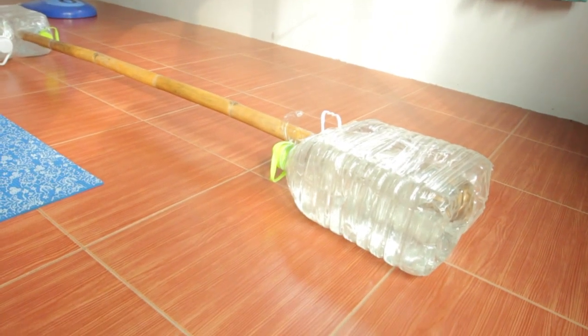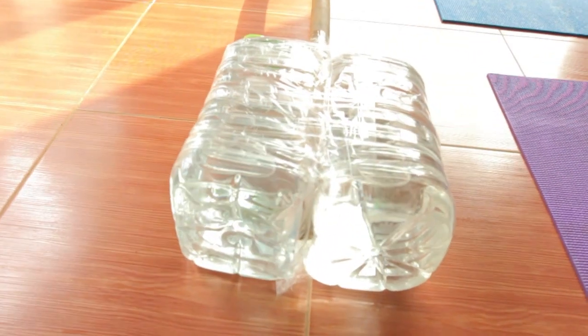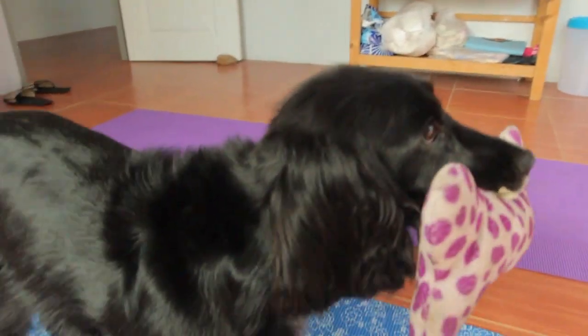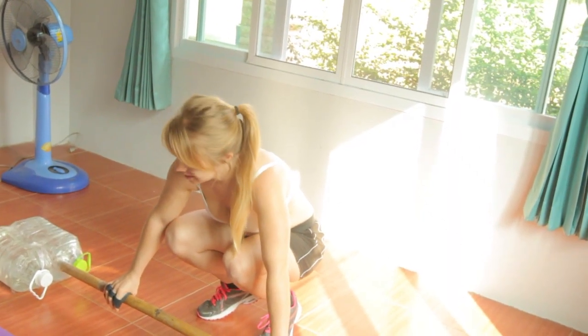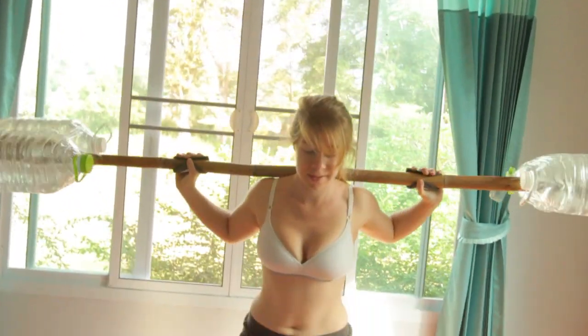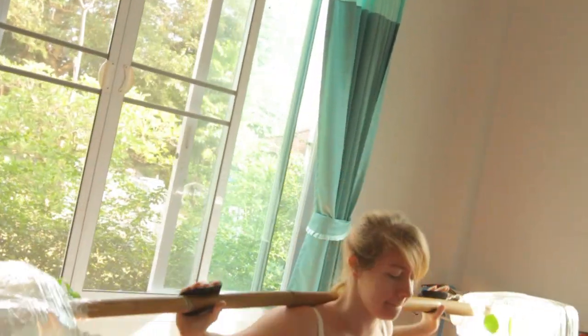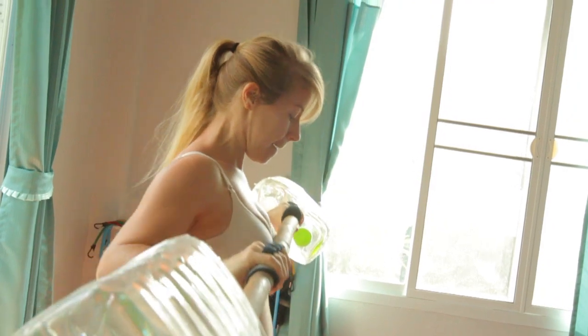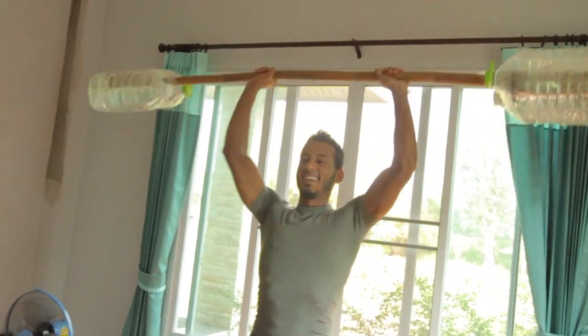We've decided to do some exercise, so we've brought ourselves around to buying a set of weights. We built some — 24 kilos — it's our own little personal Olympic bar, Thai style. We've got a bit of bamboo we found under the house and four big bottles from 7-Eleven. Jerry's desperate to get weights, so I think this is quite a good improvisation.